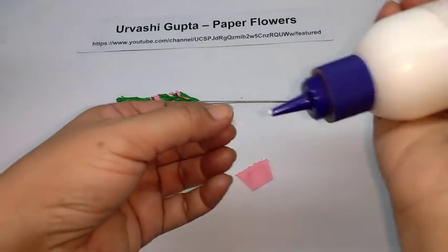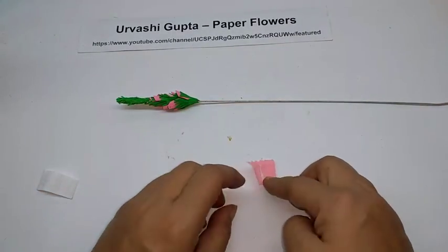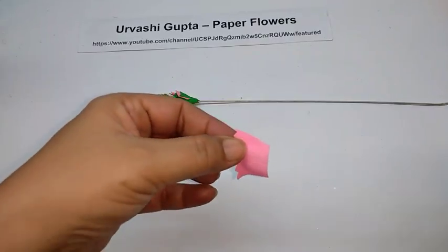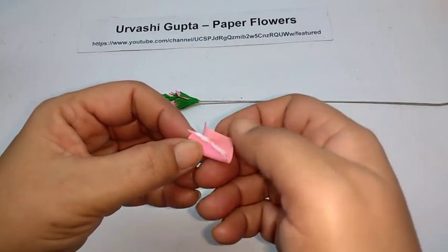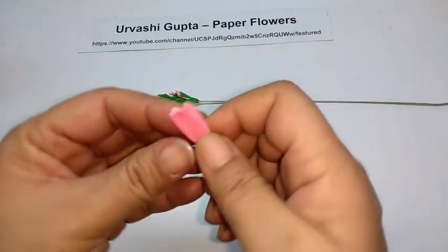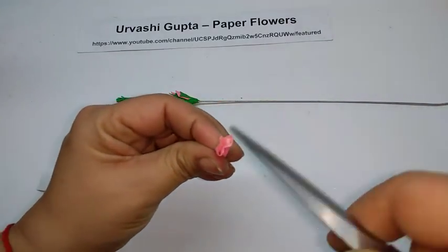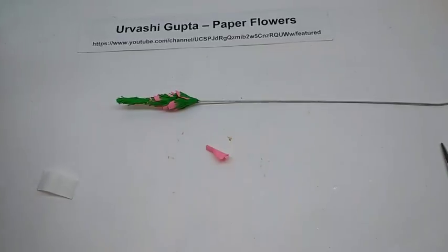Take the white strip we made, apply glue on it, and stick it in the center of the petal — it should be at the same height as the petal. Apply glue on one end, roll over the paper, and stick the other end on it. Just open out the flower. This is how it looks. I have made quite a few.